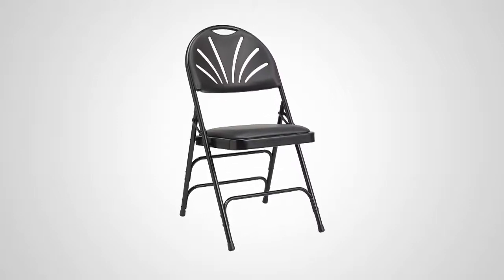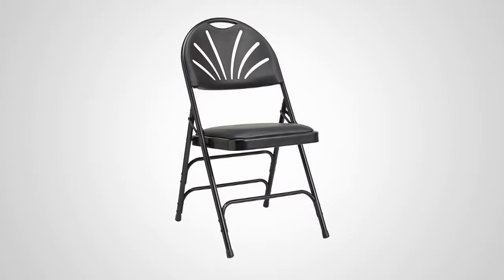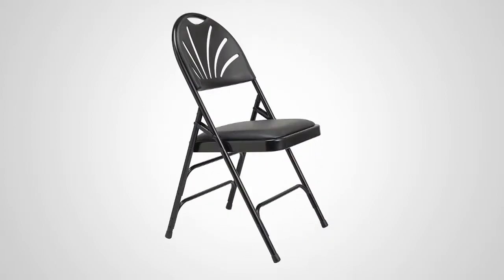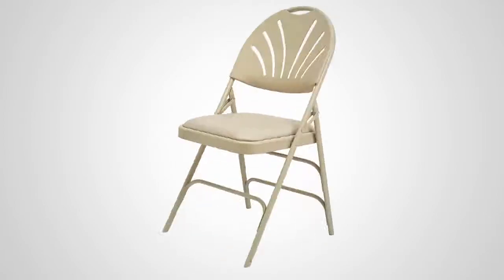Introducing the XL All-Steel Fanback Vinyl Padded Folding Chair from Samsonite. Sturdy and portable, this chair is available in two versatile color combinations: black on black, or neutral on neutral.